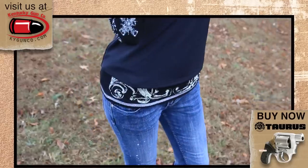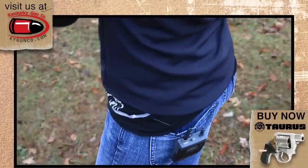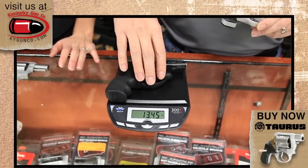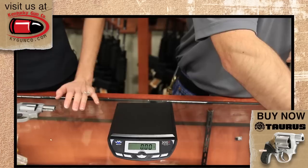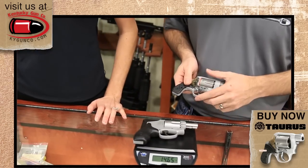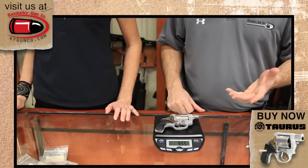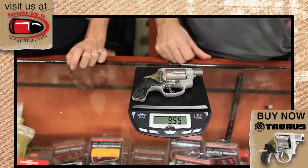Let's do some comparisons so you know exactly what we're talking about as far as size. First, let's weigh the Ruger LCR — a standard 38 Special LCR comes in at 13.45 ounces. Ruger put the nice polymer frame on there to cut down weight, so that is a very light revolver. The Smith & Wesson J Frame with its aluminum frame comes in at 14.65 ounces. And here is the new View — they advertise 9.5 ounces, and our scale reads 9.55, so the advertisement is spot on.